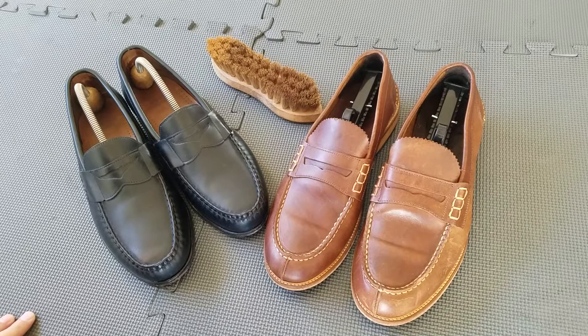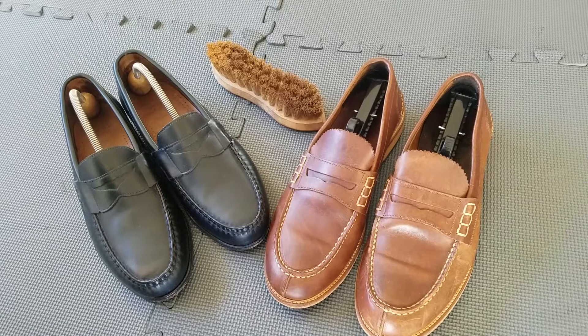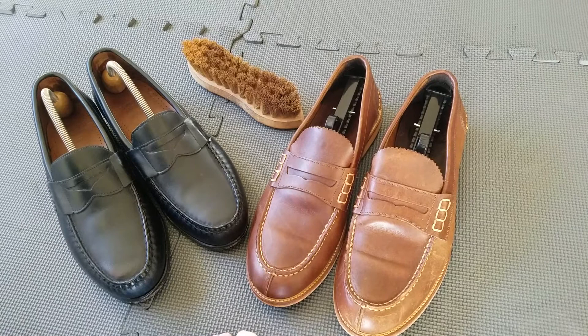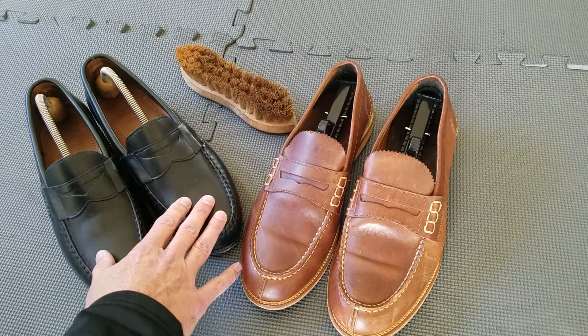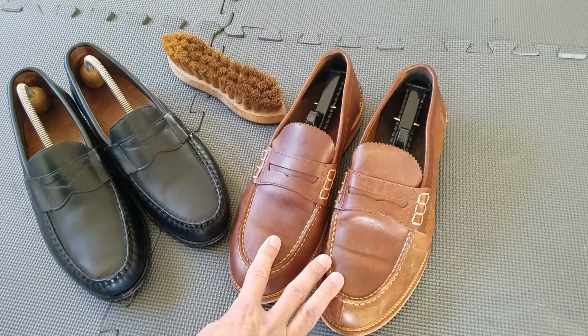Hello everyone, welcome back to the channel. Thank you so much for coming in, and welcome to the new folks who came into the channel for the first time. Today I'd like to share with you a somewhat inexpensive pair of loafers and I'm going to attempt to compare them to the Allen Edmonds loafers. They're almost the same, but I'll share with you the different construction on a more expensive loafer versus a less expensive loafer.